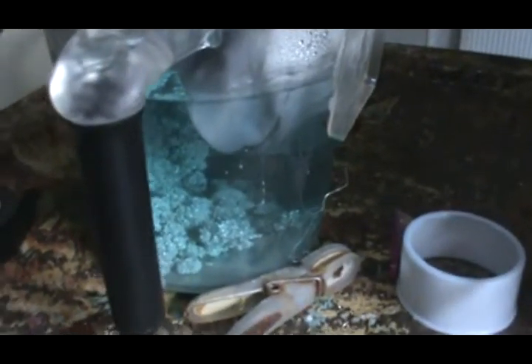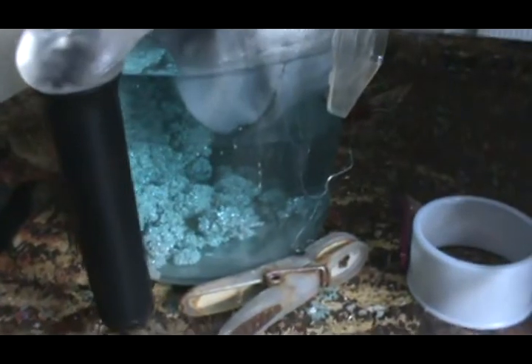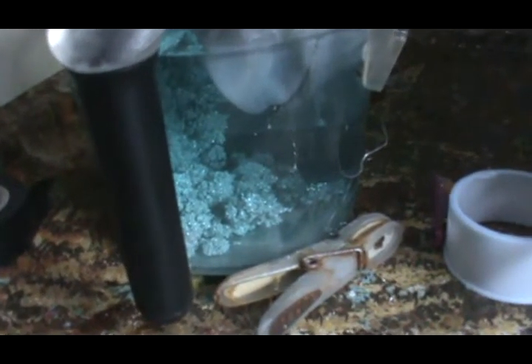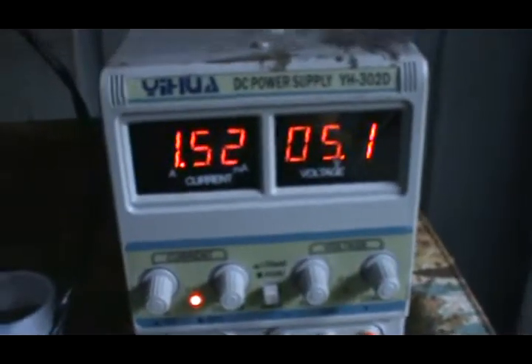The electrolyte you see in there is 120 grams of 999 silver dissolved in nitric acid — in minimal amounts of nitric acid. You can't use a lot; you've got to use just enough to dissolve it, and then once you've got that you water it down with distilled water to a thousand milliliters and you hook your power supply up.